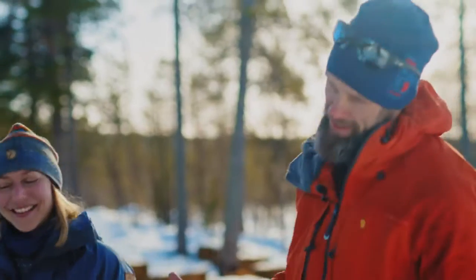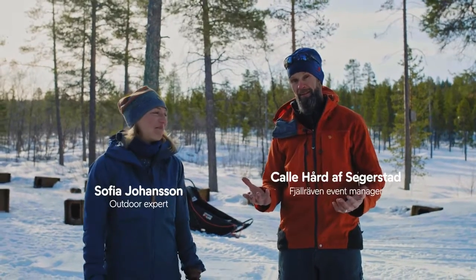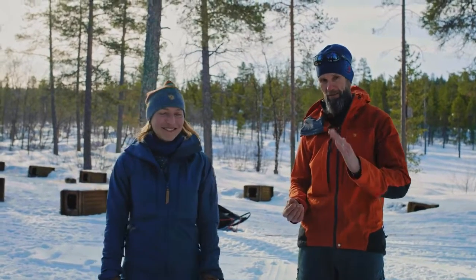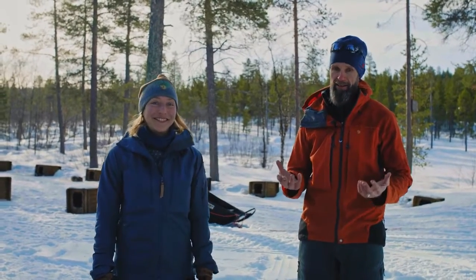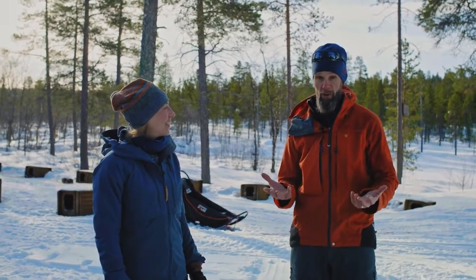I got a little bit carried away, a little bit excited. I'm super stoked about this whole thing, but you know what I really like about dog sledding is that the learning curve is steep and pretty much anybody can learn it in just a few hours and come out far away in the wilderness.